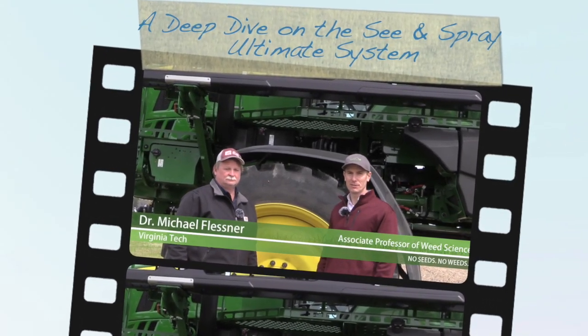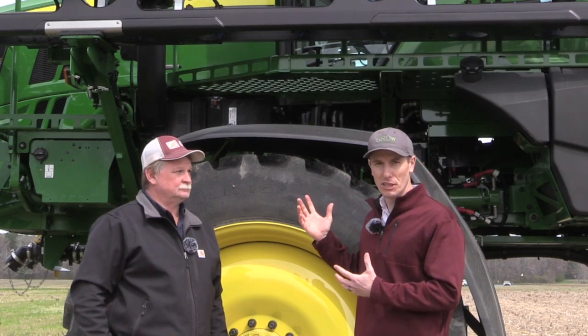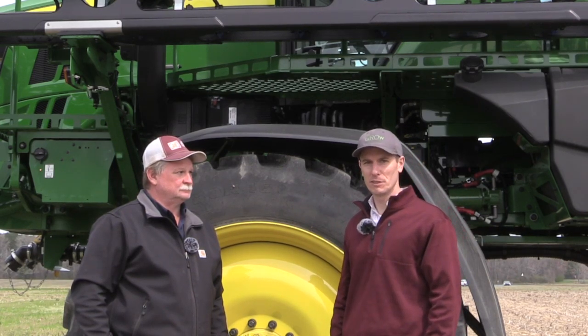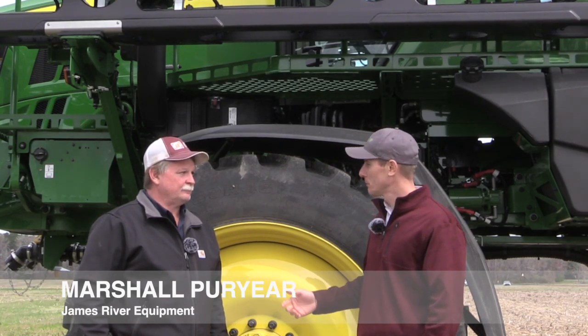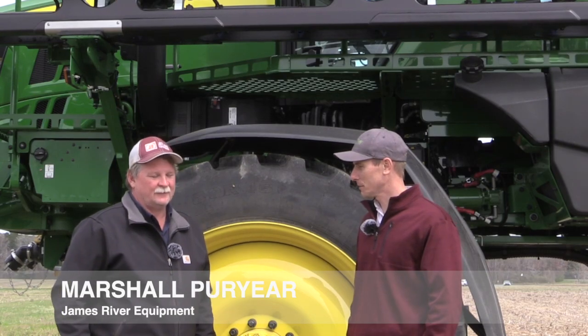I'm Michael Flessner, Extension Weed Specialist at Virginia Tech with Virginia Cooperative Extension. We're standing in front of John Deere's new See & Spray Ultimate sprayer with Marshall from James River Equipment, our local John Deere dealer here in Virginia. Marshall, could you just give us an overview of what this technology is and what its capabilities are?